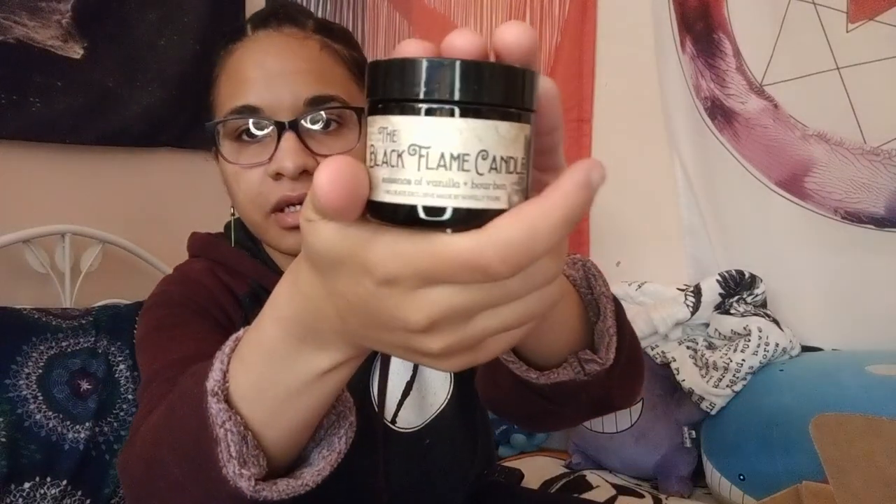Novel of Yours whipped up something extra magical in their cauldrons with this black flame candle. It clearly says 'Black Flame Candle' on it. Essence of vanilla and bourbon — I can smell something vanilla in here but I couldn't smell the other thing. Yeah, I can smell the bourbon. I won't be using this a lot because the vanilla is there, but the bourbon in it is really potent.